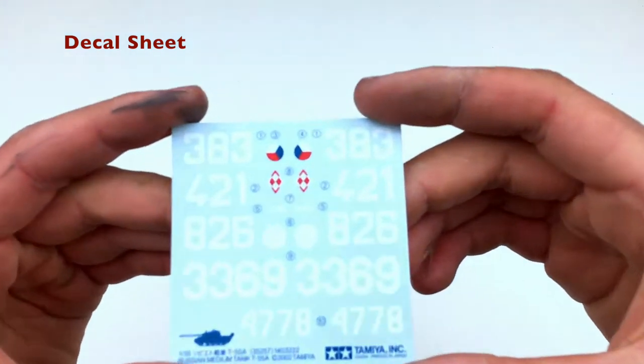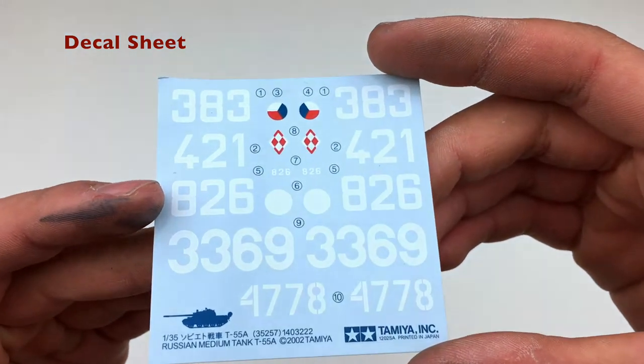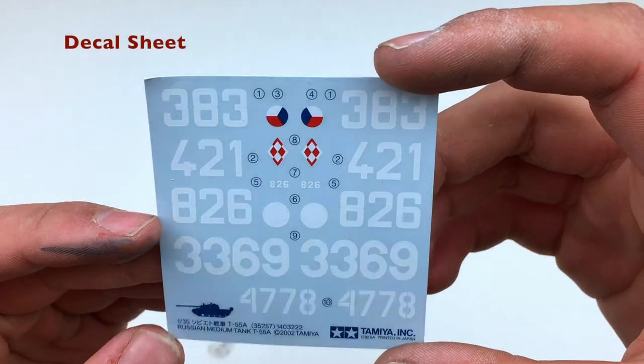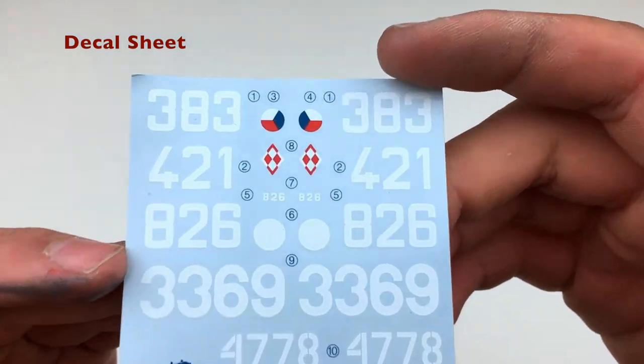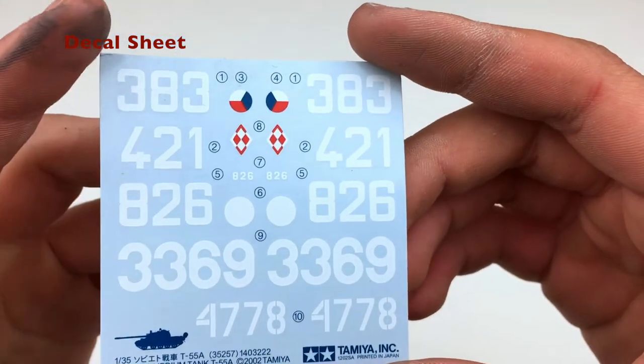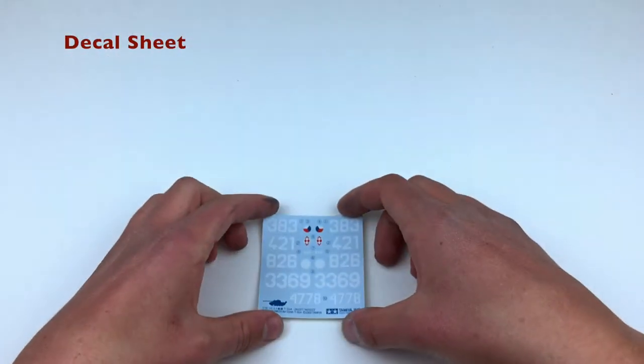Now we've got the decal sheet, which is fairly small but gives you a lot of options. I think we're probably going to go for the 826 tank. They're actually pretty nice — nice and thin and dry glossy — so hopefully we can get those to work well, unlike the past attempts.